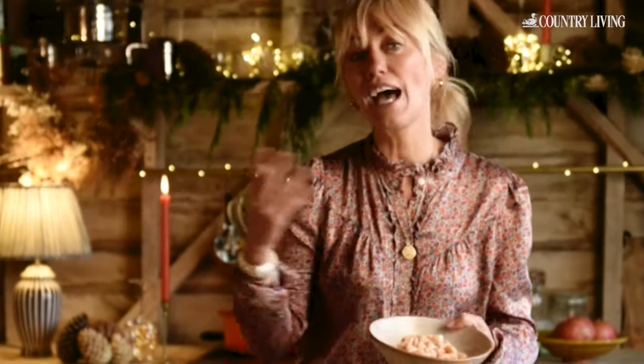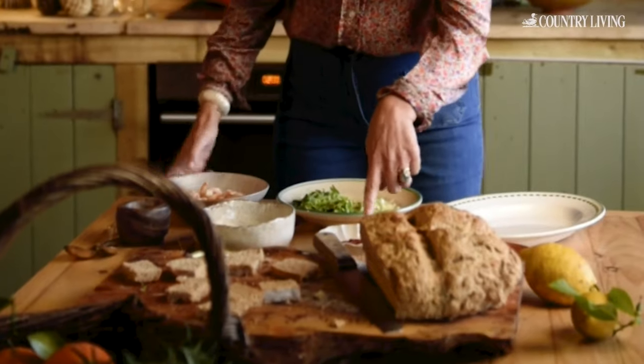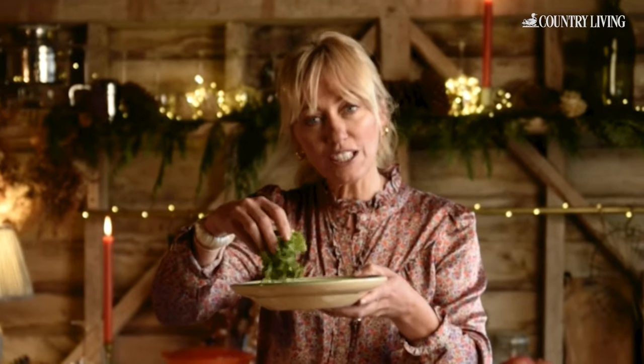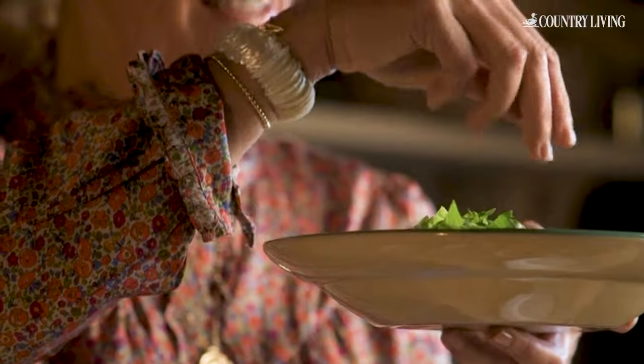You want fresh prawns — you can get them frozen and then thaw them out. They take seconds or minutes to defrost, so that's quite easy. Then we've got ketchup, mayonnaise, cayenne pepper, lemon, and some crunchy salad leaves or you could use cucumber as well, and then some scallions — or you could use both because the texture of both is quite nice too.